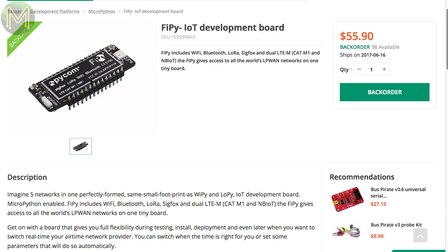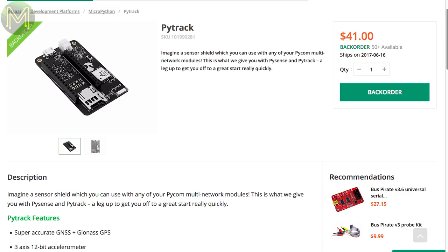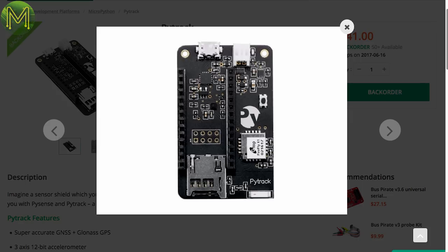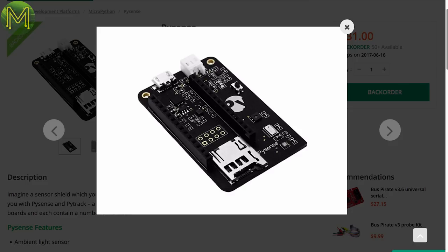The FIPY was a Kickstarter that I backed — sadly I haven't got mine yet — but Seed Studio have it available on back order. This board contains 5 networks: Wi-Fi, Bluetooth, LoRa, Sigfox, and dual LTE-M, running the ESP32 SoC. You can get it to bridge between all networks or automatically switch based on what's in range, and you have access to most of the ESP32's GPIOs. There's also the PYTRAC, which adds GPS capabilities, a 3DOF IMU, SD slot, LiPo battery management, and can drop down to 1 microamp in deep sleep. Or the PySense, which is the same but with sensors instead of the GPS module.